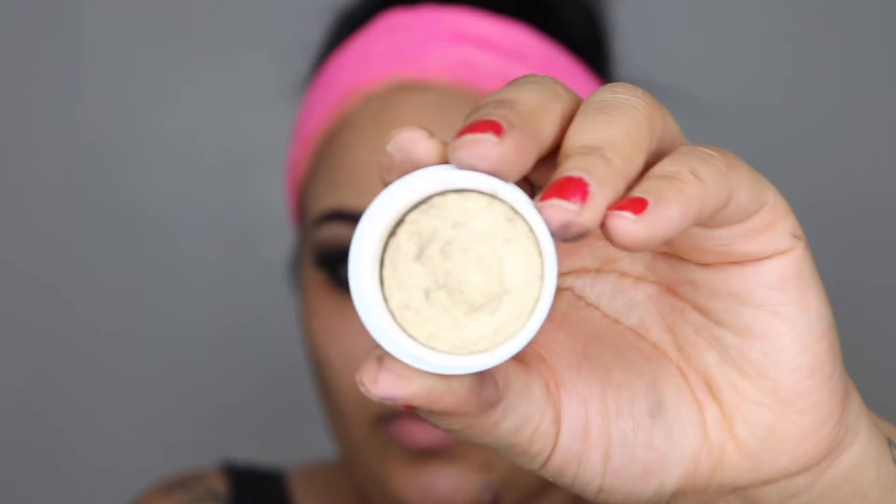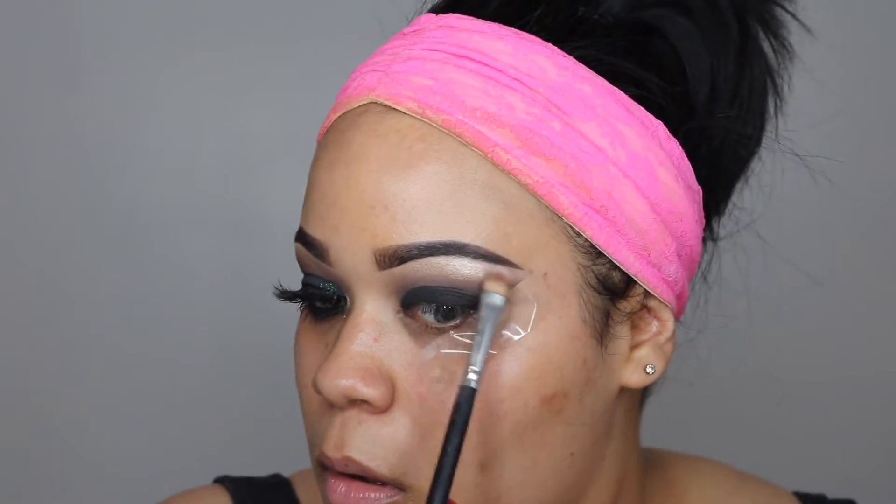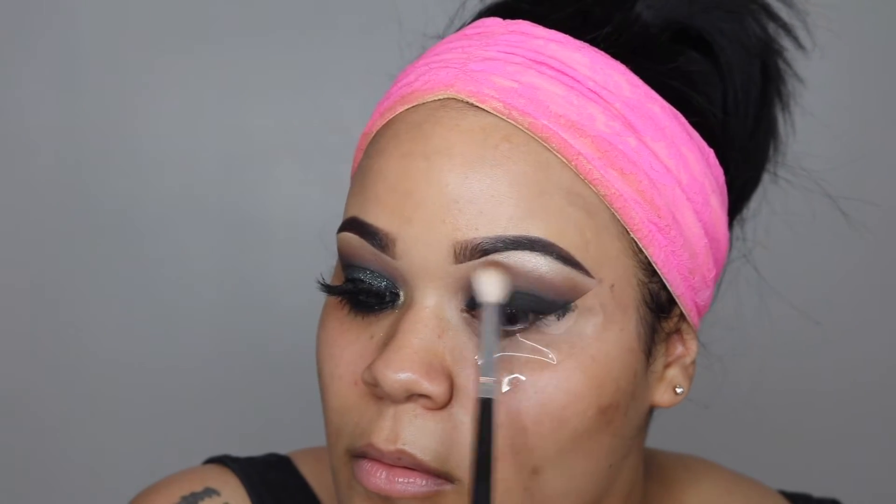I'm just going in with the same browns, blending out any harsh lines to make sure everything looks nice and cohesive. Now I'm taking my ColourPop Cosmetics ShadowShock in Get Lucky and placing that on my brow bone. Then I'm taking Caramelized just to blend a little bit more.